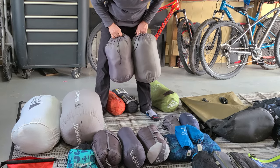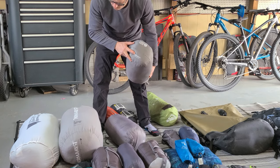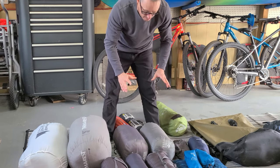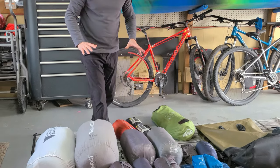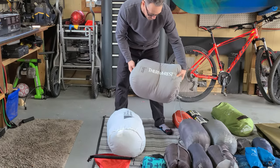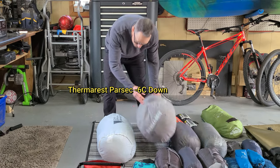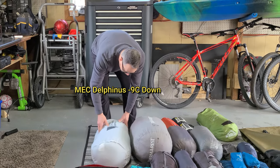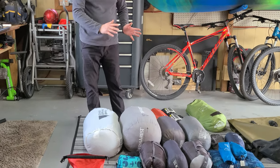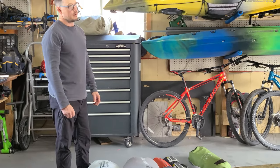For colder trips we have these huge synthetic bags — minus 7 rated, about three and a half pounds, very heavy. My new stuff for the spring trip is the Parsec down bag rated to around minus 6, and the Mec women's sleeping bag for my wife. Down bags compress really well, but you want to store them loose in a stuff sack so the feathers stay fluffy.